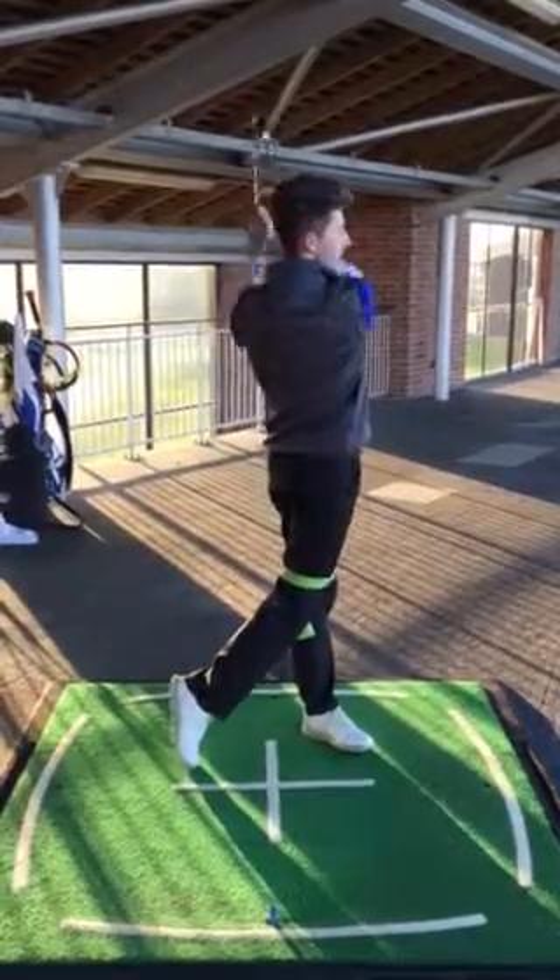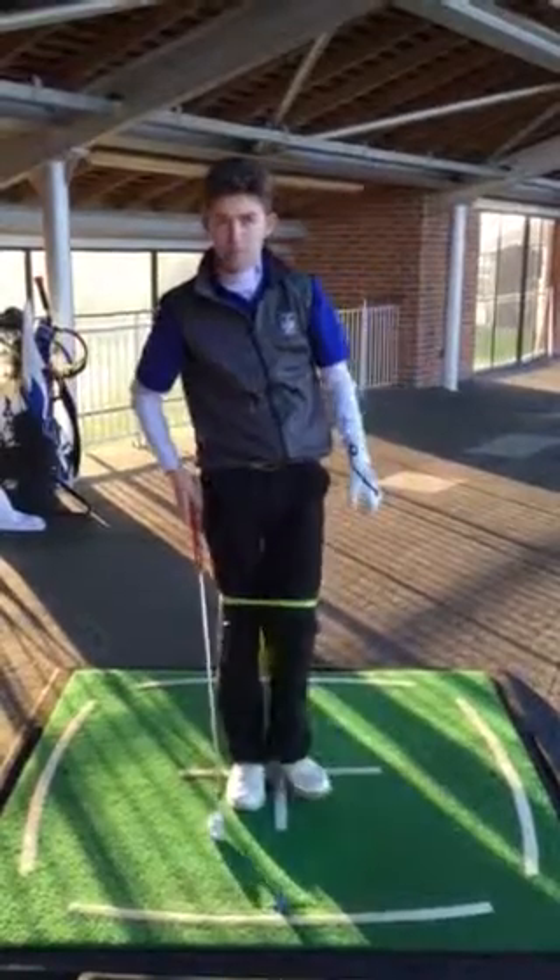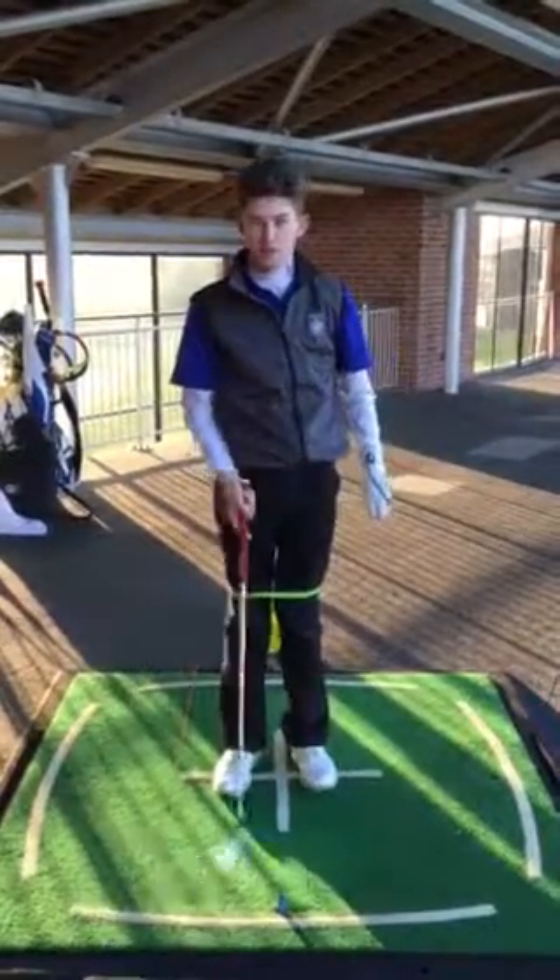Nicely done. Good through the ball — much better noise, much better strike point. So keep it simple. All your notes are in your book and let's work on chunking these three key points.